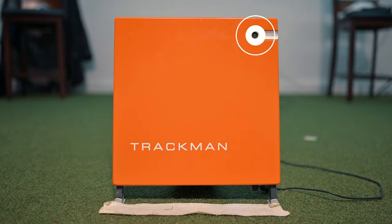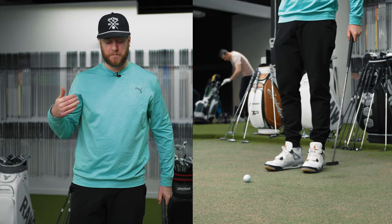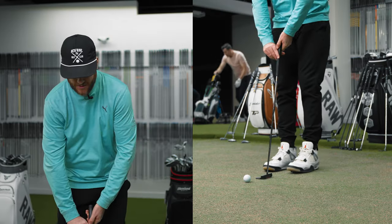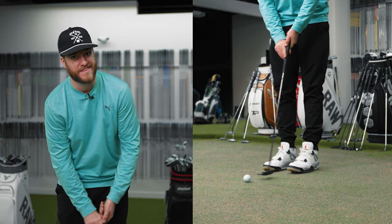I want to find out if this putter is going to end up in my bag. I'll get 15 putts with the Ping and 15 putts with the Lab. We're going to use a TrackMan and RCT balls. Let's start rolling some putts. I'm going to start with the Ping Tine C, which is my current gamer, and get 15 strokes so we can compare those when I then hit the Lab.